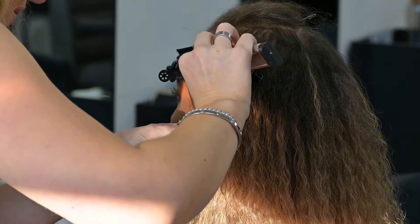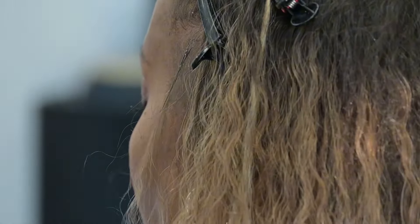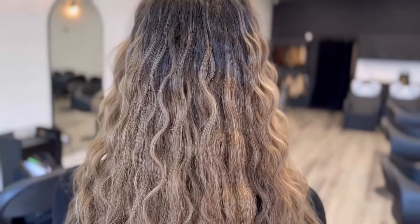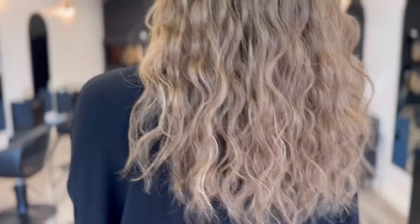Even if you cut the keratins down as small as possible, I feel like the comb line is just the icing on the cake. It worked really well here because, as I said, she has fine hair and I wanted to make sure I could give her as much coverage as possible.